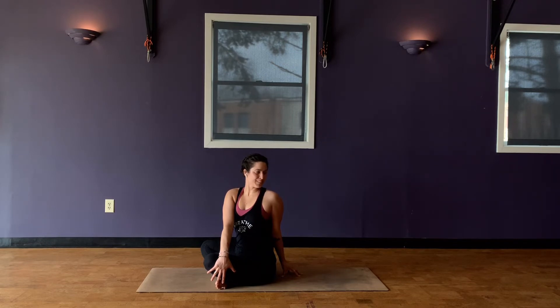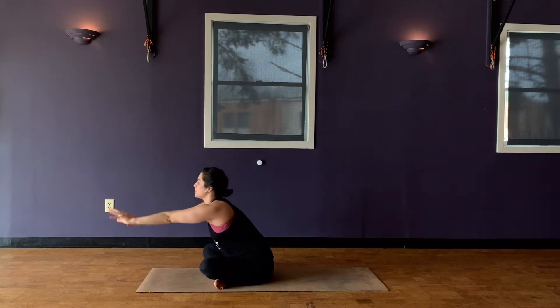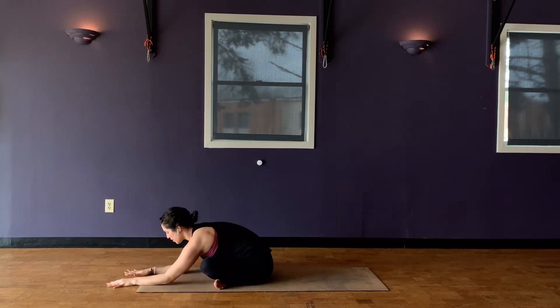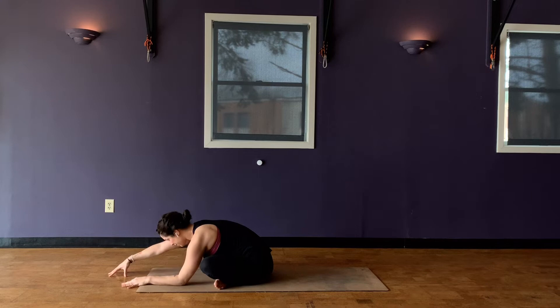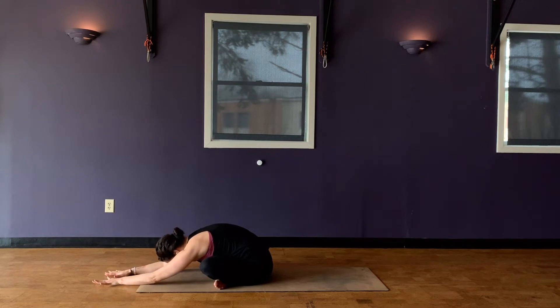One more breath in. Exhale. Inhale, come back to center. Stretch the arms up overhead. And then with an exhale, just take a gentle fold forward here. You can come right onto your forearms, you can stretch it out, walking the hands out. Pausing here, just observing the breath — always coming back to that connection, that observation. That's what keeps us grounded through the practice and through life.